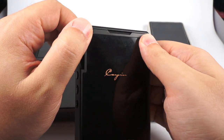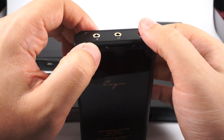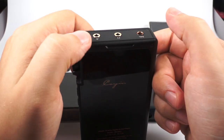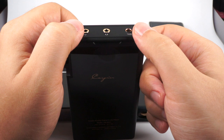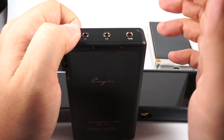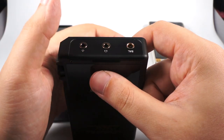Where iBasso lets you swap amplifiers, here you can replace the entire DAC, clock, and amplification all in one module. Just unscrew the two screws and remove and replace it. A second audio module is already in the works using a PCM DAC chip, similar to the classic N6 tuning. The stock version uses an AK4497 DAC chip and is really powerful: 250mW into 32 ohms from single-ended and more than 500mW from balanced. The balanced output uses Pentaconn.